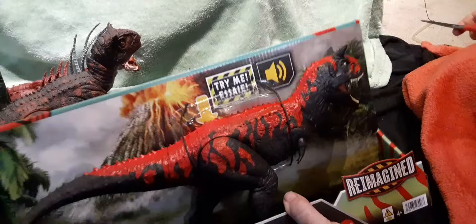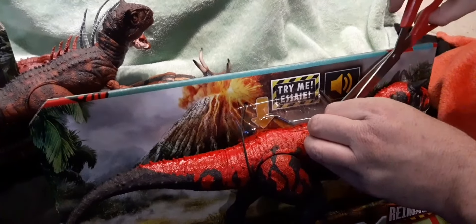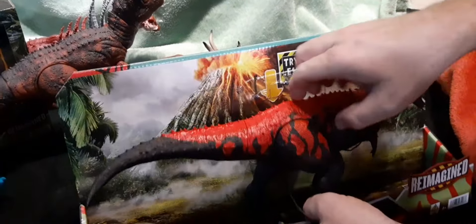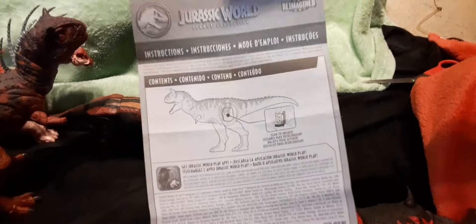We're going to take a look at this one and see how it compares — we have the Hammond Collection Carnot to compare against. Getting him out of the box is a little tricky with the rubbery material; I don't want to damage the rubber. There's no opening on the bottom, so I'm reaching under to turn the tags, and he just slides out like that. The paperwork that comes with him includes instructions, shows where the scan code is hidden, and how to change out the batteries.